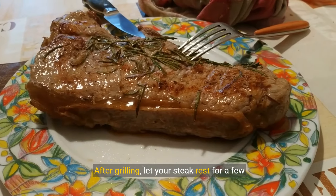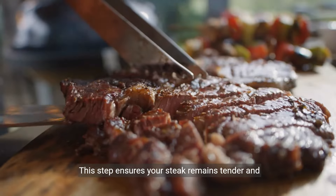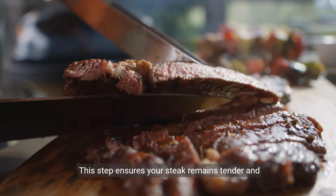After grilling, let your steak rest for a few minutes to redistribute the juices. This step ensures your steak remains tender and juicy.